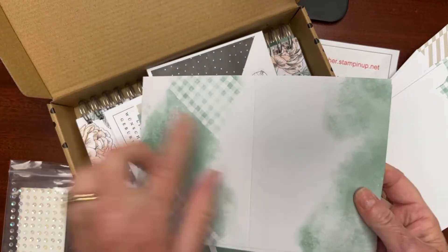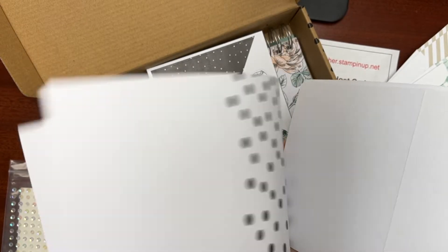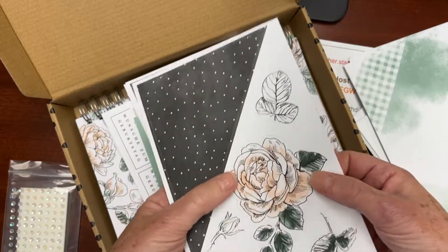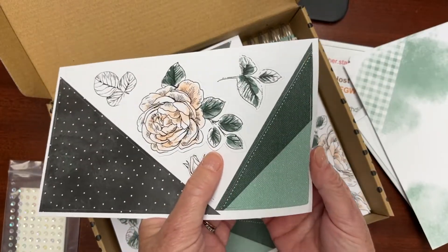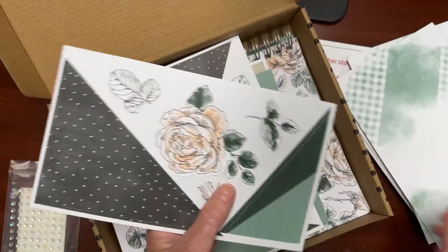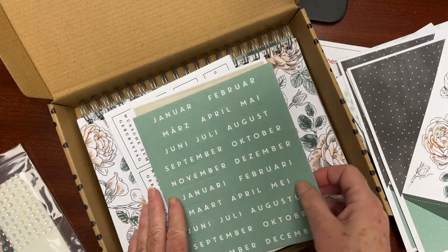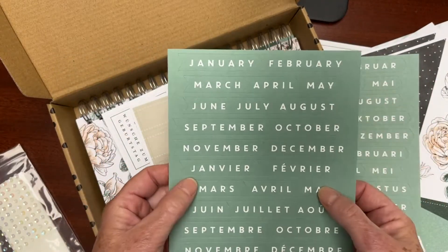There are cute black and white polka dot card fronts, and as I continue through the package, these are all ready to just pop out — they've already been stamped. You just need to unpunch these pieces; that's what gets glued onto your card fronts using the glue dots and dimensionals. We've got quite a few pages of those, which will make enough for our 12 cards.